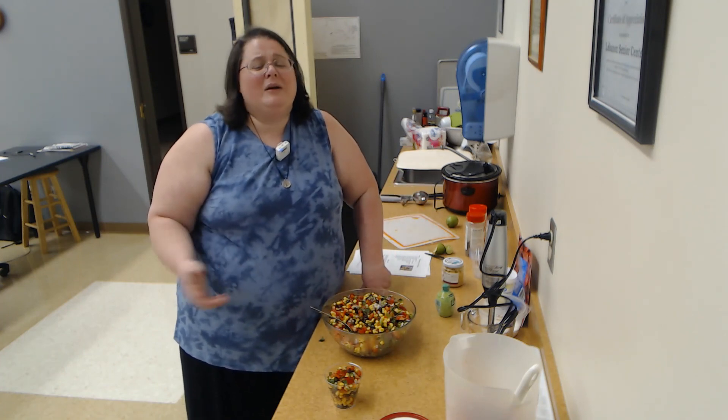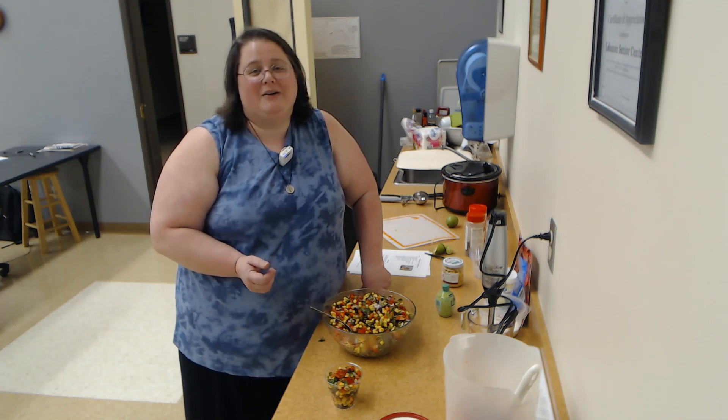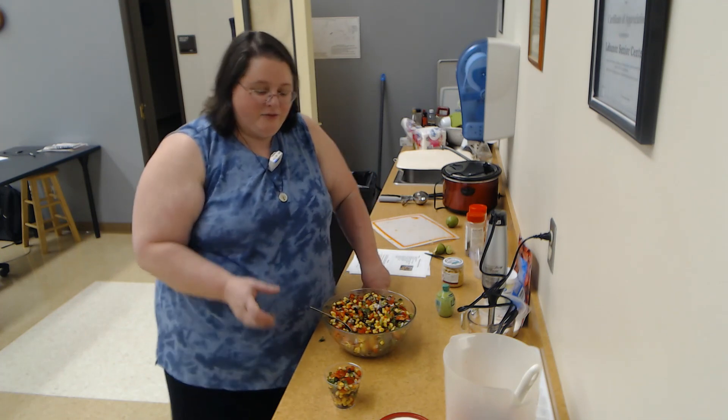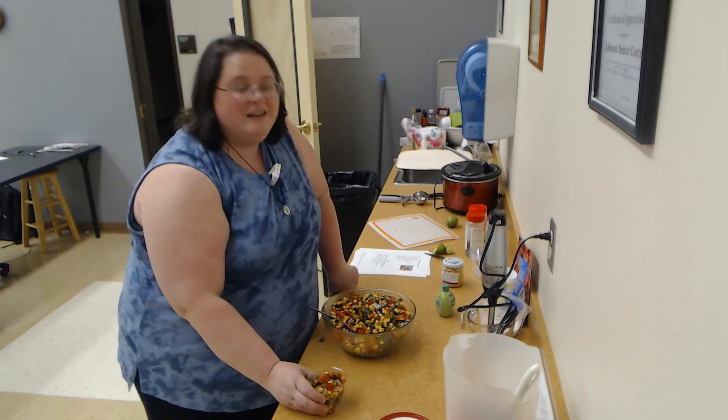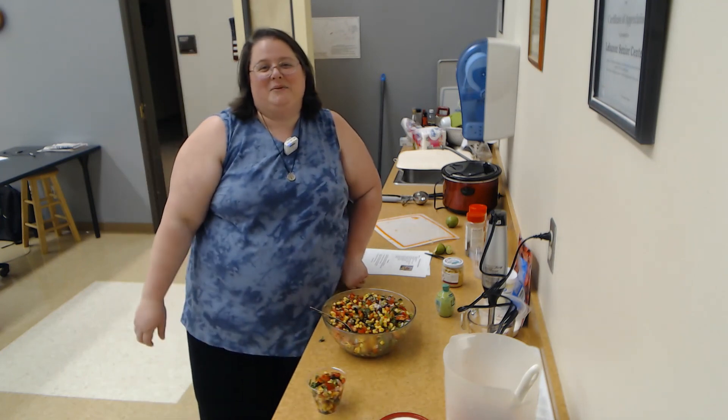All right, everybody — we hope you have a great Cinco de Mayo. We hope you enjoyed the little fiesta in a cup. That is the salsa — I'm sorry, all those colors look like a party to me. Be blessed, take care, bye-bye.